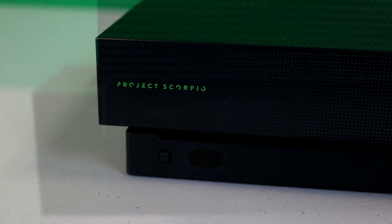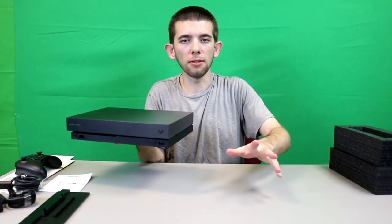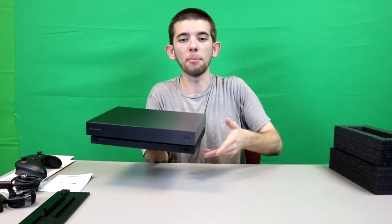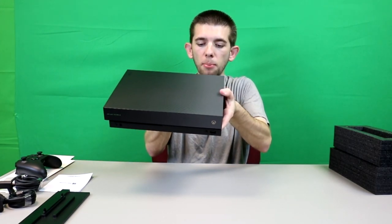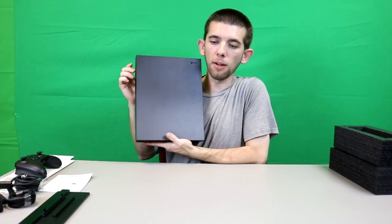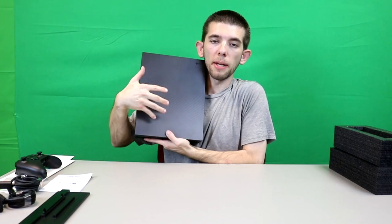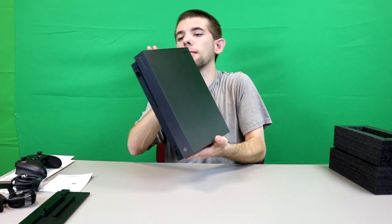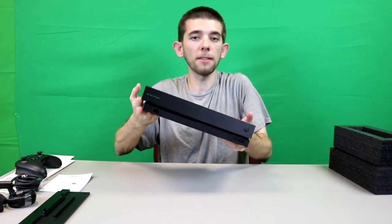This thing definitely has some heftiness to it. I don't know all the technical specs, so don't come to me for all the technical details of what's inside. But they definitely put a special cooling system in here — the main difference from the S model is that you don't have the big grill with the big fan exposed. So there's definitely a different cooling system, which it definitely needs.